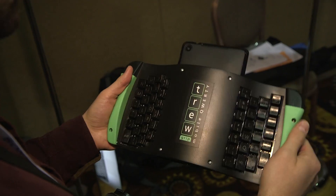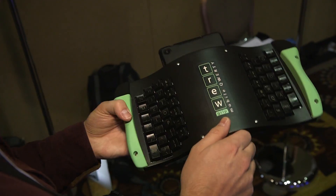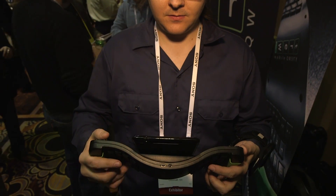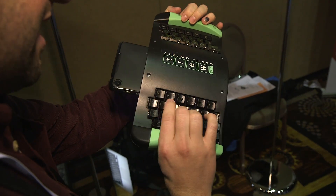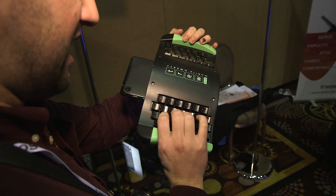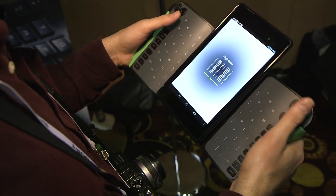The keys are actually still laid out in QWERTY, but they're sideways. So when you think about it, your hand is actually in the exact same place it otherwise would have been. The keys are just sideways, so you're still making the same movements with your hand. But that doesn't mean it's any easier.